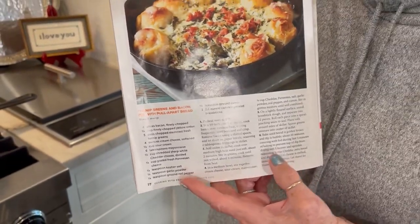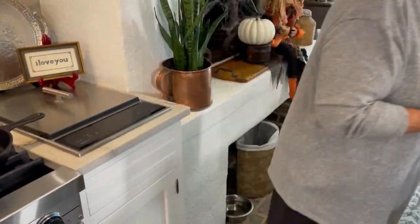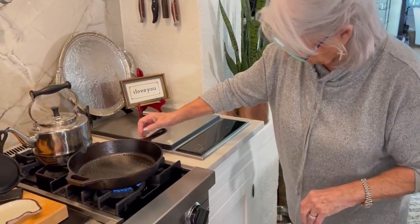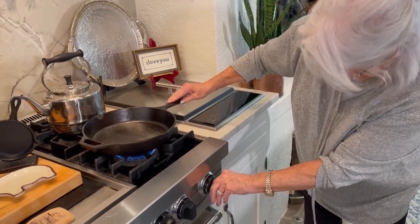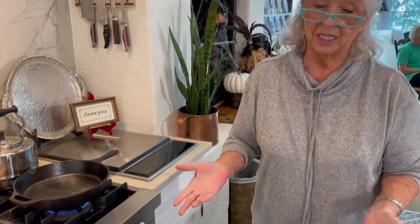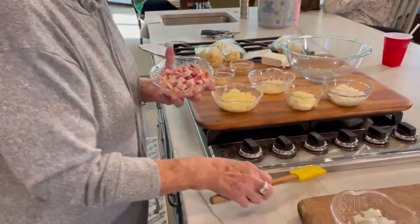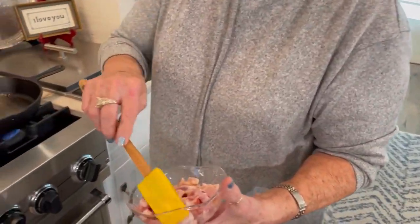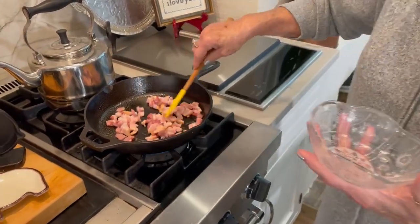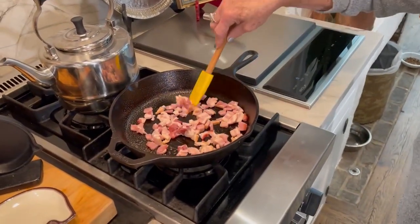It is delicious, y'all. So that's what I want to share with y'all today. We're going to start off — you'll need like a 10 ounce iron skillet, works real good. If you don't have a 10 inch cast iron, you can use anything that you can put in the oven. So I'm going to start with four slices of bacon, finely chopped. We're going to let that cook until it's brown and kind of crisp.